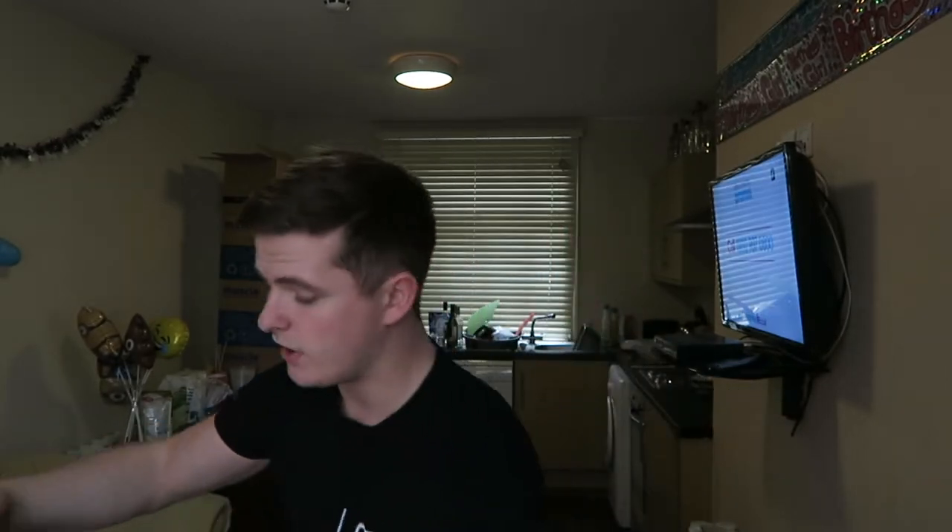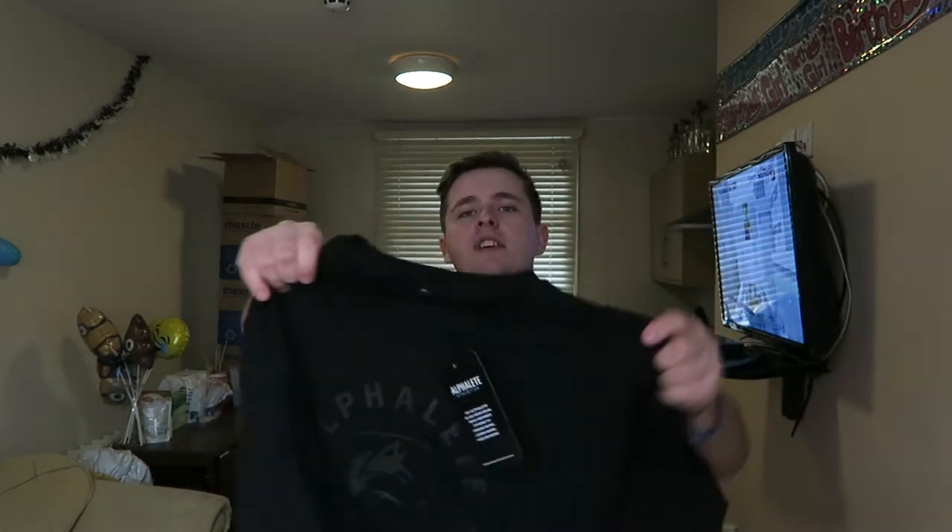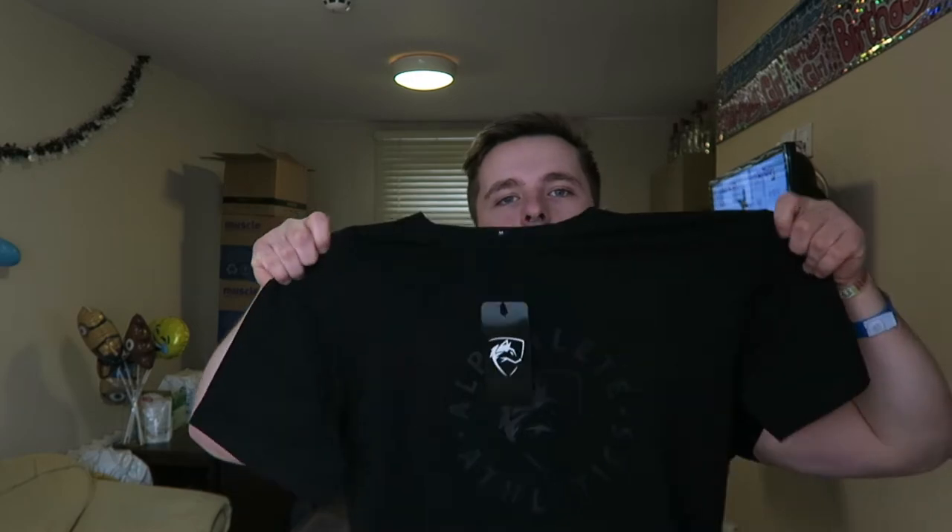Straight away I've got this nice little card with Christian on there that's fallen right out of the packet, and here is the shirt. I decided to go with the black on black one just because I don't actually have a t-shirt like that. It comes with this nice new stiff cardboard — a couple of good upgrades from Alphalete there with the packaging. Here's a quick look at the t-shirt, and I'll try it on.